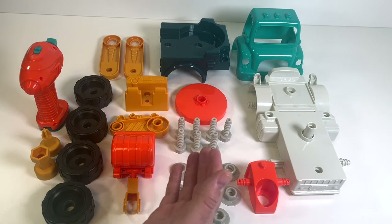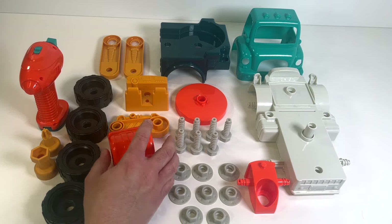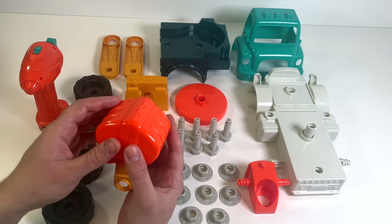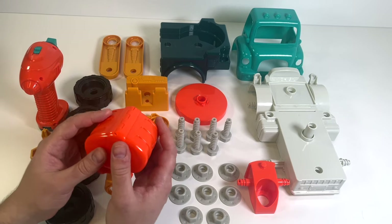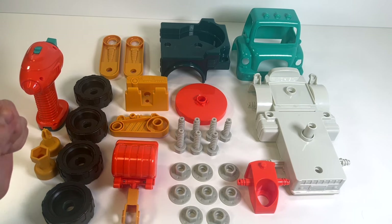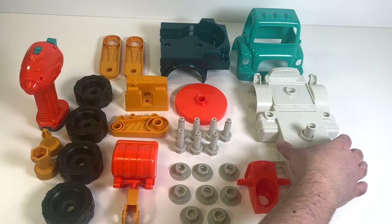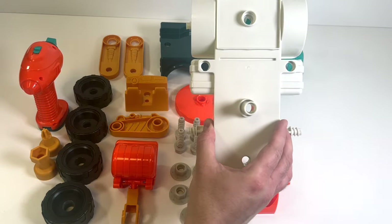Look what we have today - check this out, that is a lot of pieces! What is this? Let's see, this one looks interesting. We have one, two, three, four wheels, and it looks like we have a big piece here.